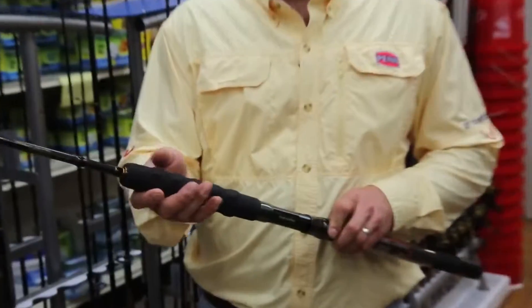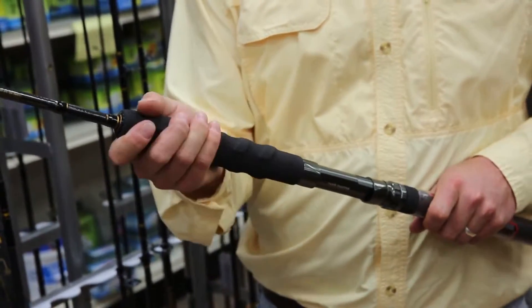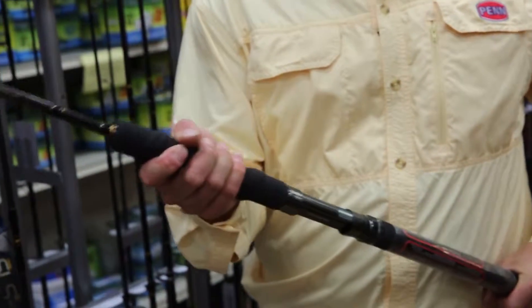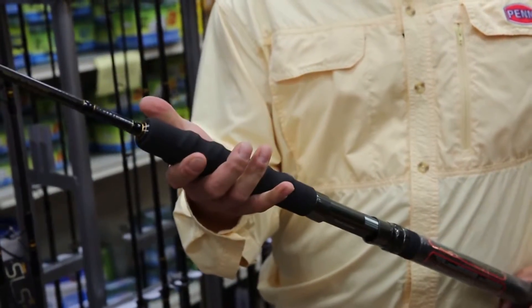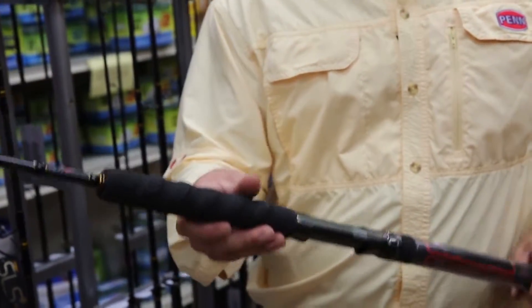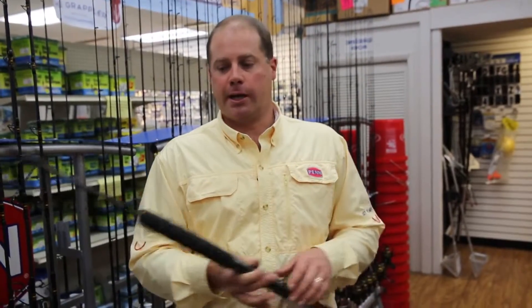If you go to the grip, you can see they're very, very textured. That's EVA underneath a rubber top coat, and you can see they're sculpted so that they're meant to have grooves for your fingers. A lot of power in this foregrip right here — you can do a lot of pulling on fish. Sculpted EVA butt, aluminum gimbal with a butt cap.